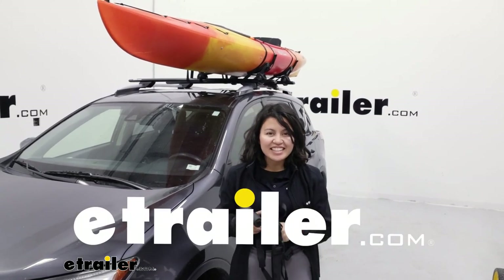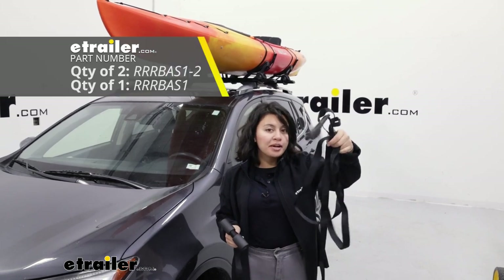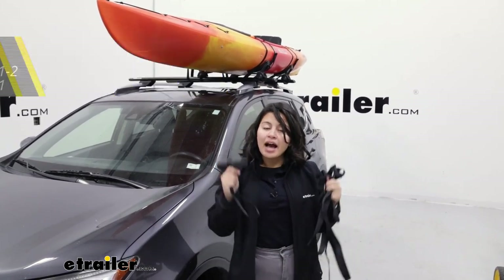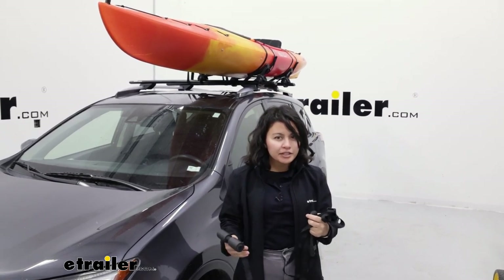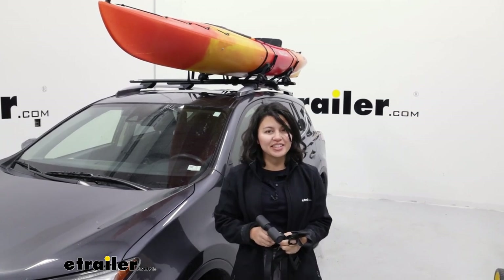Hi everyone, it's Evangeline here at eTrailer and today we'll be taking a look at our Rhino Rack bonnet or bow and stern tie down straps. I'm going to show you how they work, what they're like compared to some other straps, as well as how to install them right here at eTrailer.com.